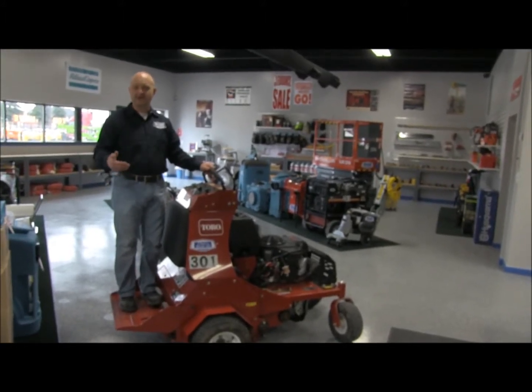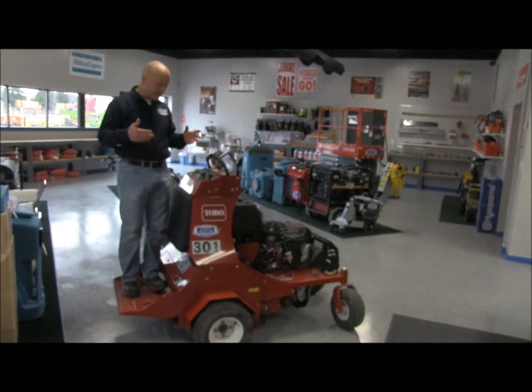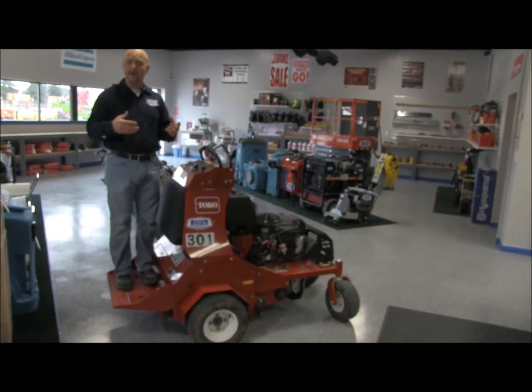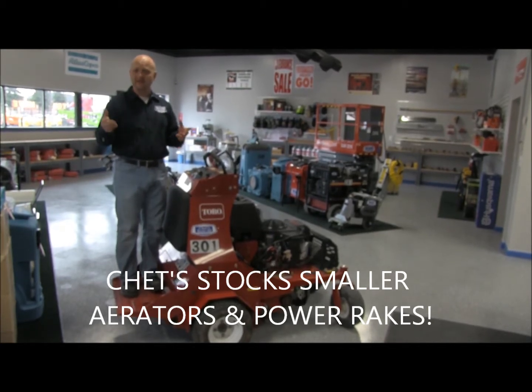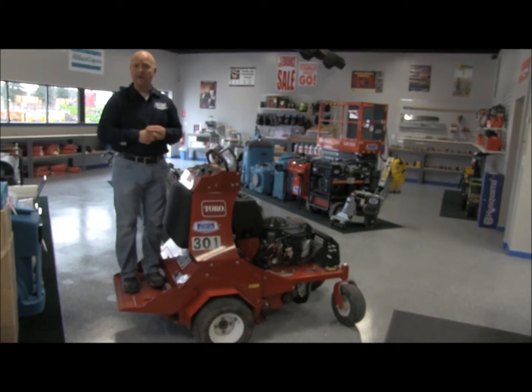Hey everybody and welcome back to Chet's Rental YouTube channel. Today we're going to be showcasing a wonderful product. If you're a landscaper, a lawn maintenance crew, or a residential homeowner with a half acre or more, this really is a very effective, cost-affordable ride-on aerator made by Toro.